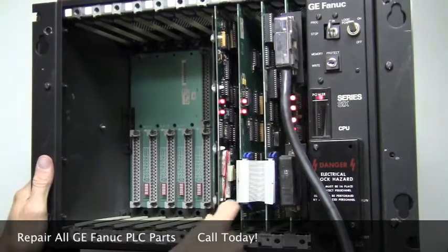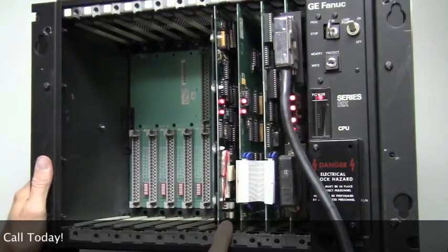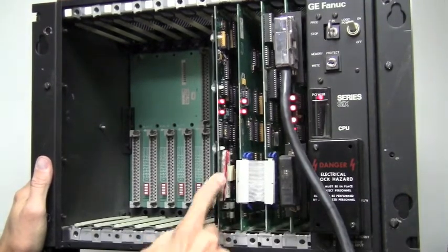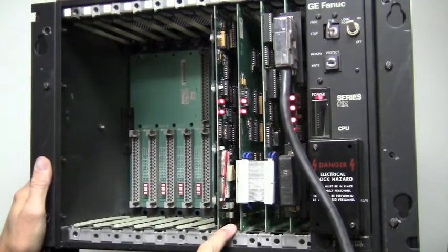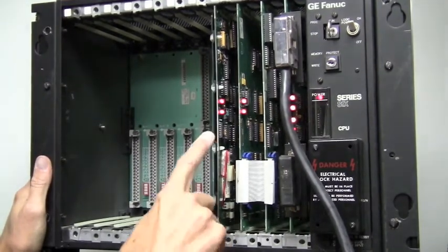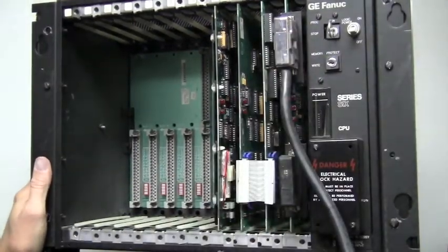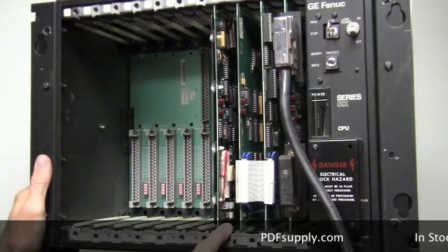The battery on a Series 6 is stored on the memory card. You will note they give you two connectors — one to put the new battery on before you remove the old battery. If you pull the old battery off before you put a new one on and you lose power, then you will most likely lose your program. Always install your new battery before you remove your old battery, especially if power is off. Right now, with power off, your program is being held on that memory board only by this battery.